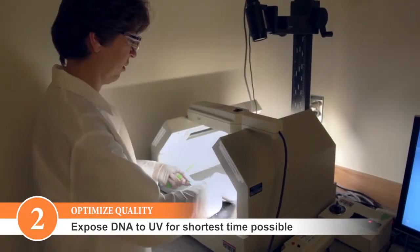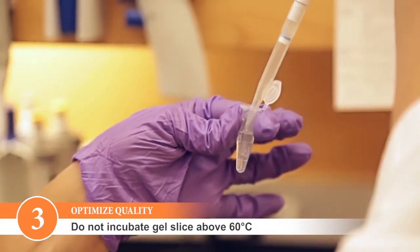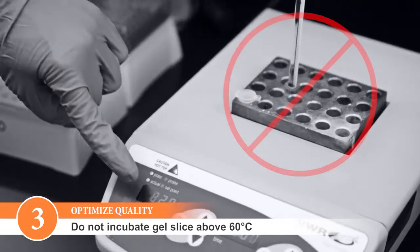Try to limit UV exposure of your DNA to avoid damage. Do not incubate the gel slice above 60 degrees Celsius, as this may denature the DNA.